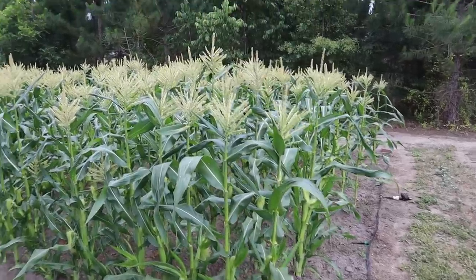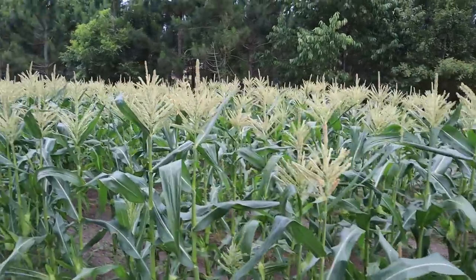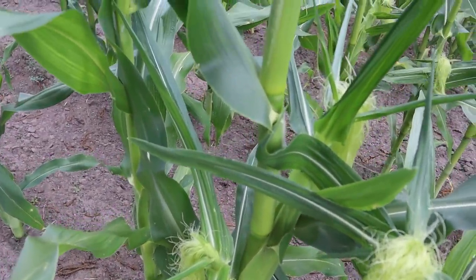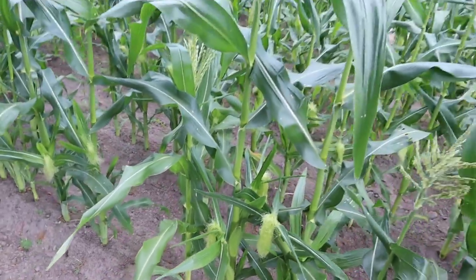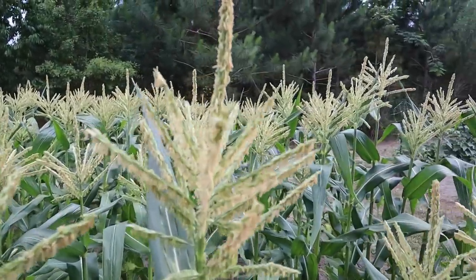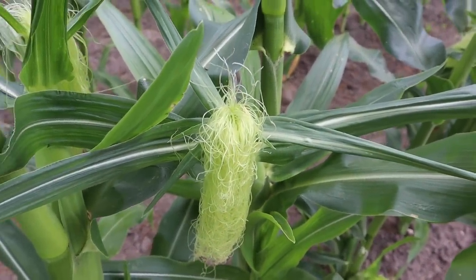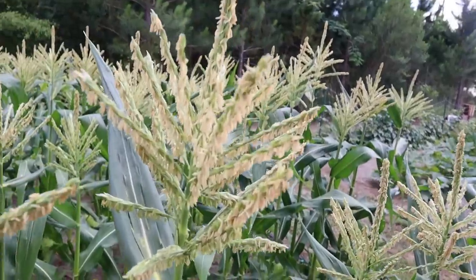Now that we got that pumpkin debriefing out of the way, let's move on over here to our sweet corn, which is in the pollination phase as we speak. What I'm liking is it looks like I'm consistently getting two ears per stalk. We'll just see what they end up looking like — sometimes that second ear is kind of a runt. In case you don't know how this works: the tassel up here is your male flower.